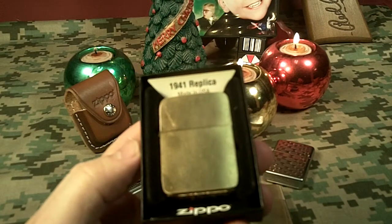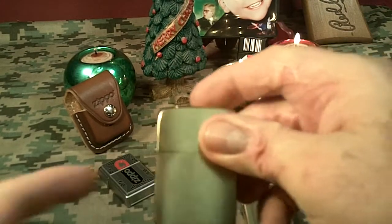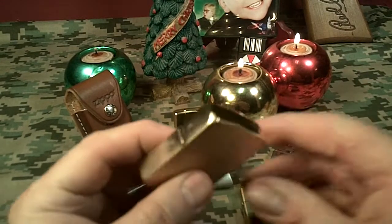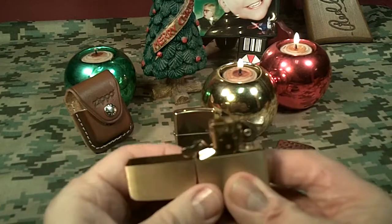It's the 1941 brass replica. It's brushed brass on the front, and it looks like high polish on the sides. It's a real nice little lighter.